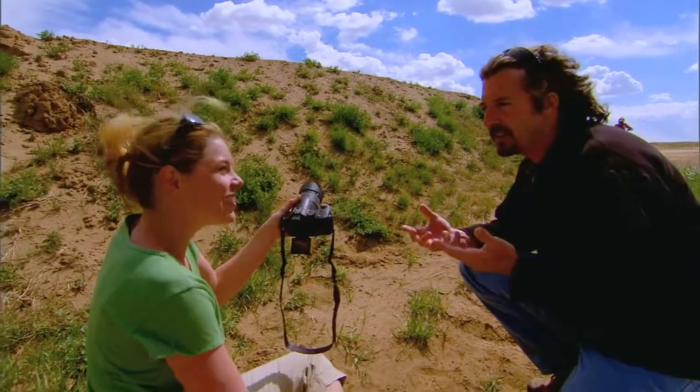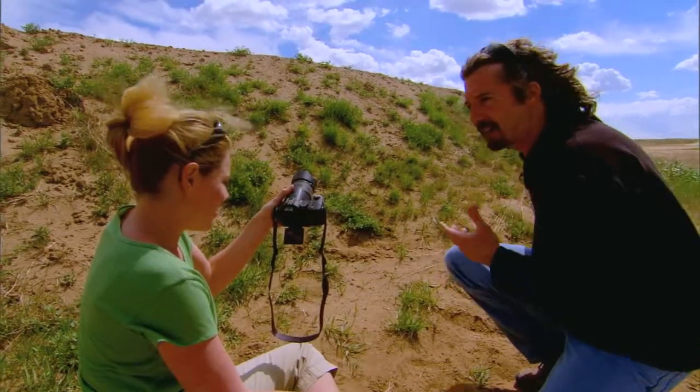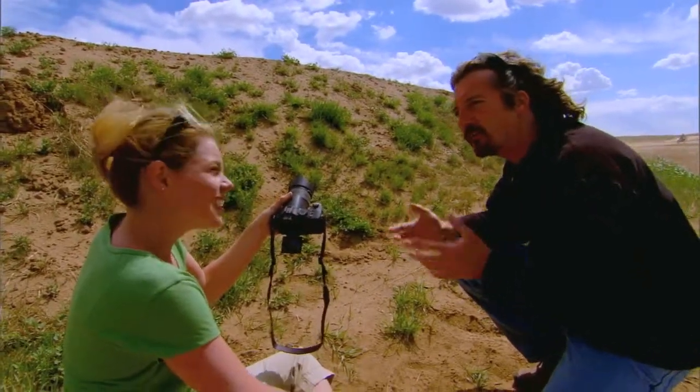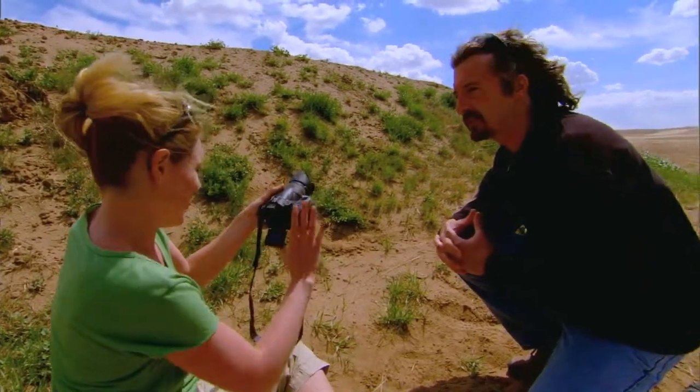I never would have thought to get that. It's about breaking one of the rules — instead of having the sun behind you, now you've got it right in front of you, but you're using it to your advantage to convey something. Very cool. Let's go shoot some more pictures. Thanks, Jeff.